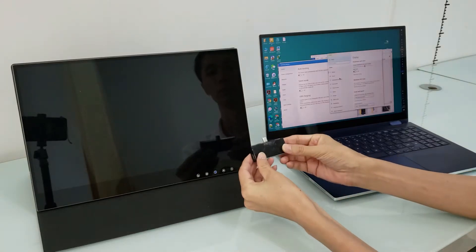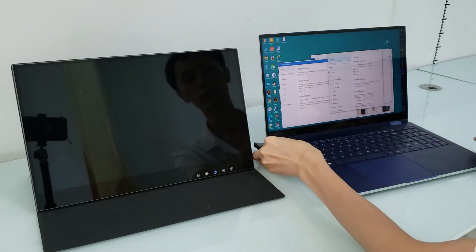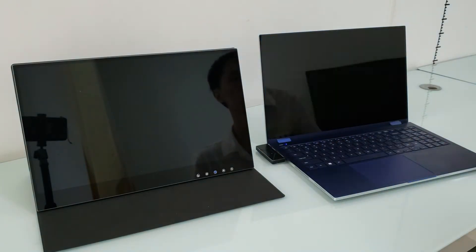This is the wireless HD transmitter first version prototype. This one has a USB-C connector, and at the moment we are making a two-in-one with an HDMI module together.